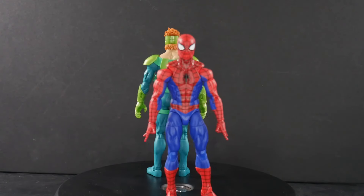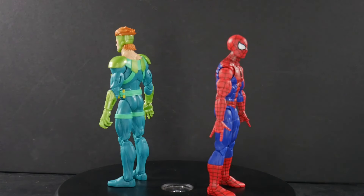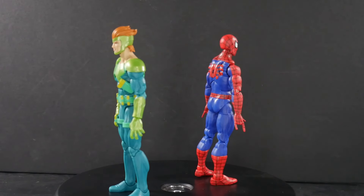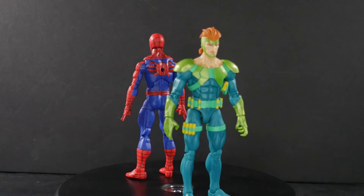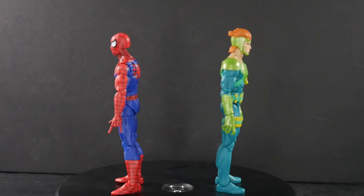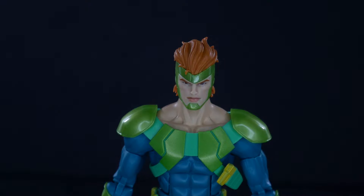With Spider-Man, you could probably tell already that he is on neither the Renew Your Vows buck nor the Amazing Fantasy buck — he's on a modified Sunfire buck, and that has people stirred up. There's a lot of controversy because of it, but we'll take a closer look at the figure and make our assessment that way. We'll start off with the Vulture.